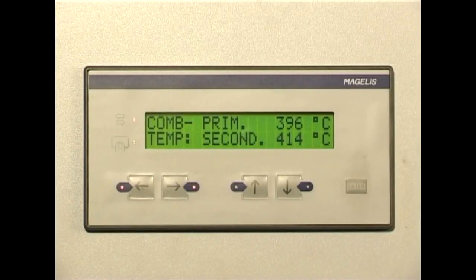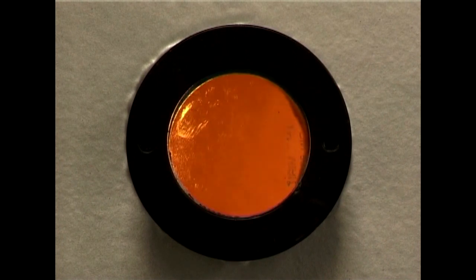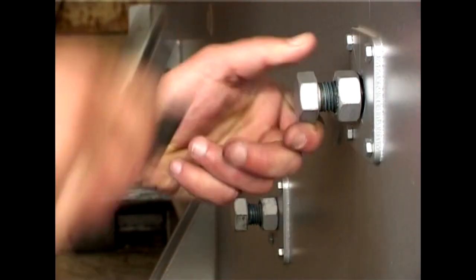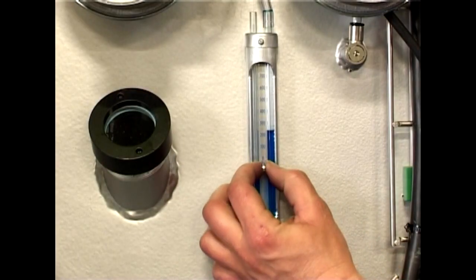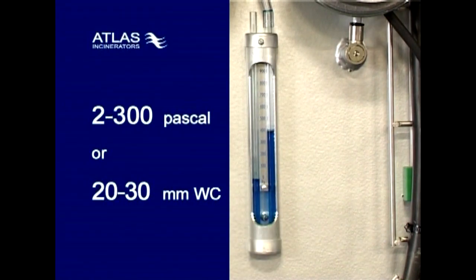After 10 to 20 minutes, when the temperature in the secondary combustion chamber reaches 400 degrees Celsius, the burner in the primary combustion chamber will start. Now open the air nozzles again by turning them counterclockwise approximately one quarter of a turn and secure the position by the counter nut. Monitor the vacuum again and adjust the vacuum on the damper on the mixing chamber to be 200 to 300 Pascal.